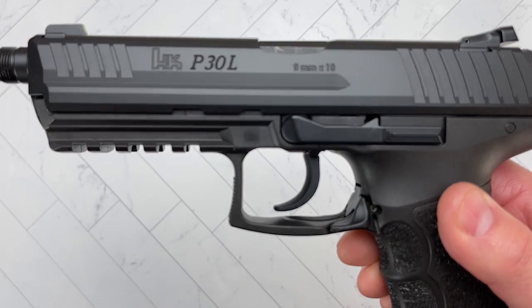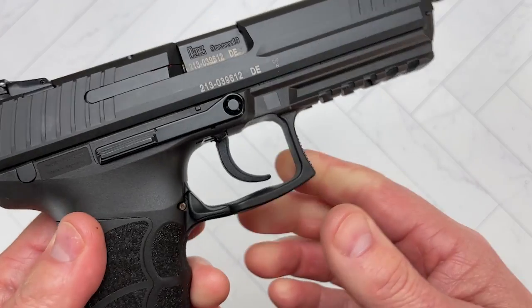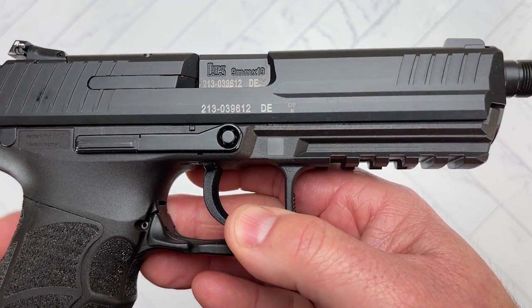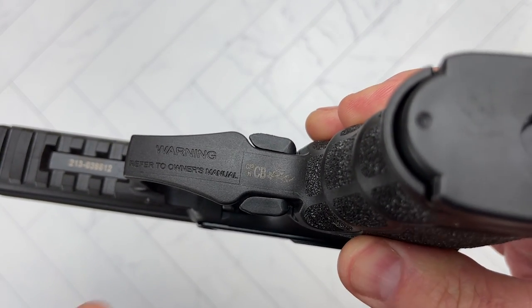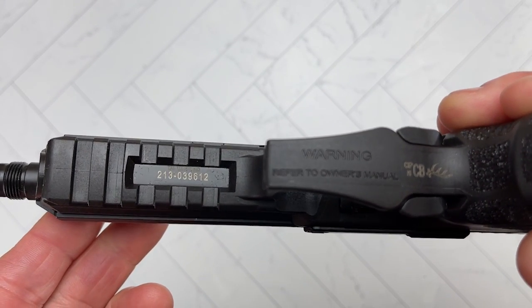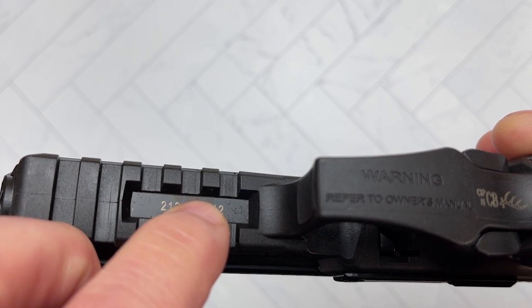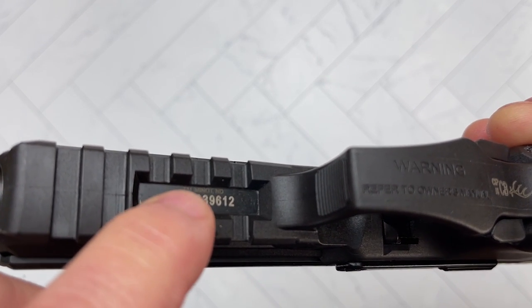Another thing that makes this particular pistol different: not only are there no import marks on either side of the barrel, but also the proof marks that you would normally see on the side of the barrel coming to the US — you don't see them here. You're going to see them under the trigger guard instead. The importer also has to have their name on it, and above the serial number they put it very, very small — but it's enough to meet the requirements of the ATF.